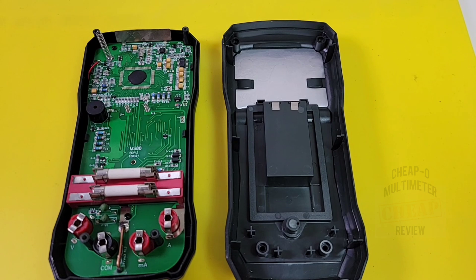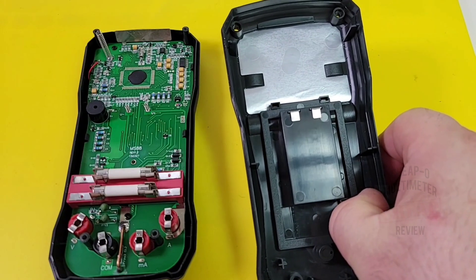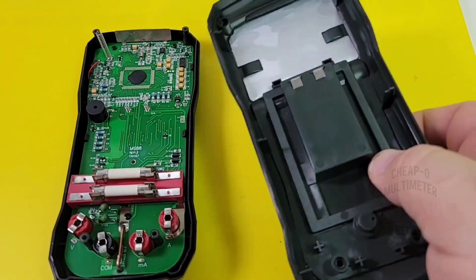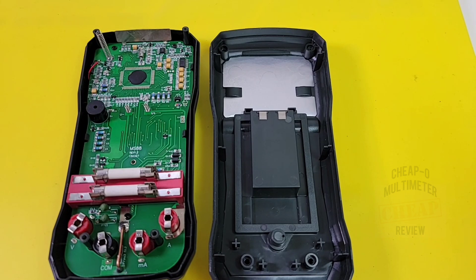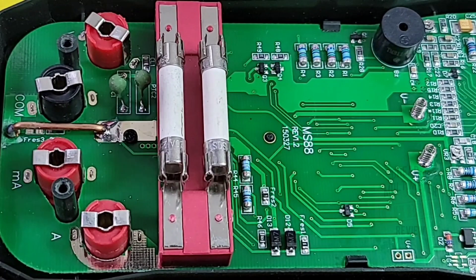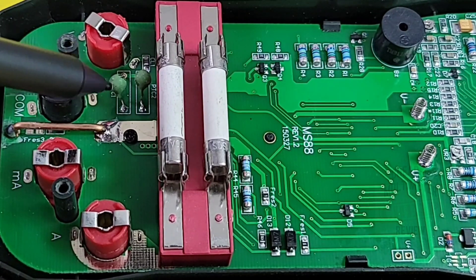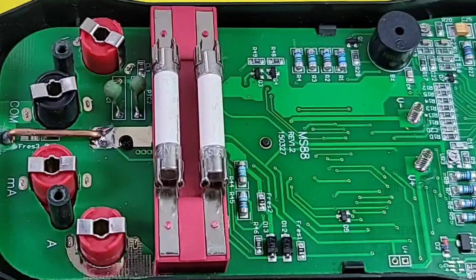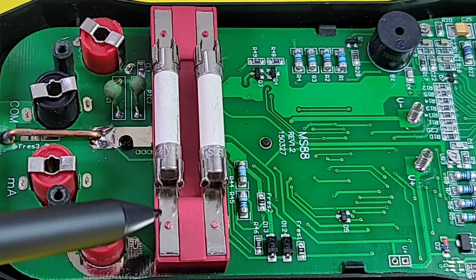Teardown time — on the reverse side of the PCB we have shielding! Beautiful. That earns a bonus star. The input jacks are the split variety, double-sided, with fairly decent solder blobs. The current shunt has another big solder blob, and there are two PTCs as well.